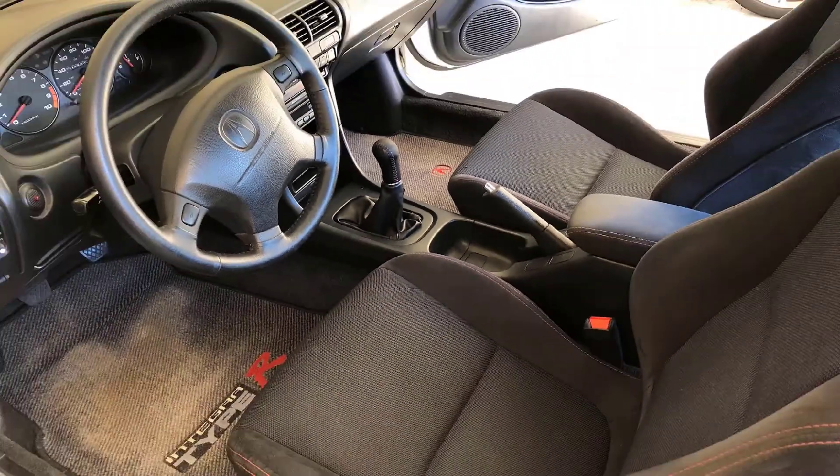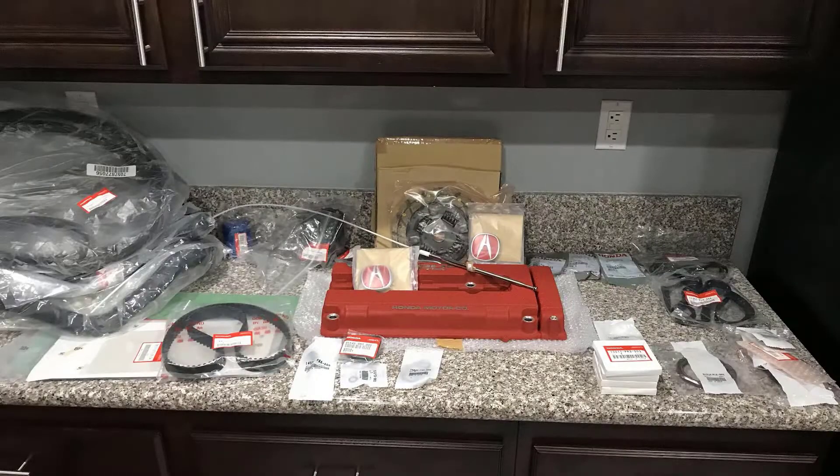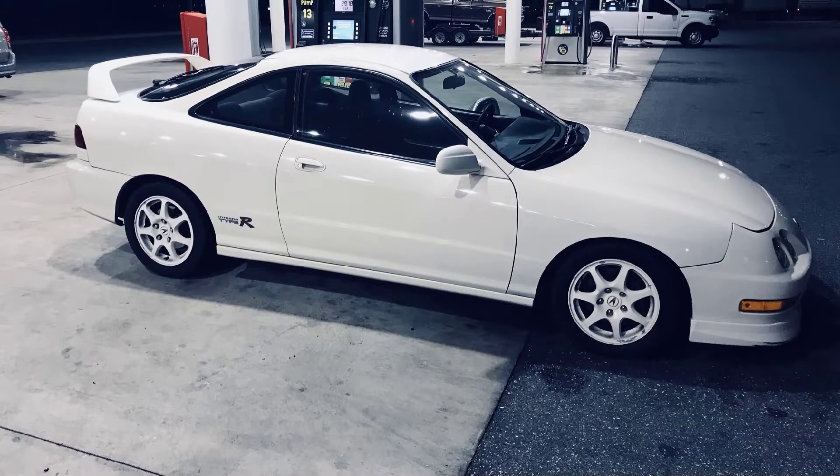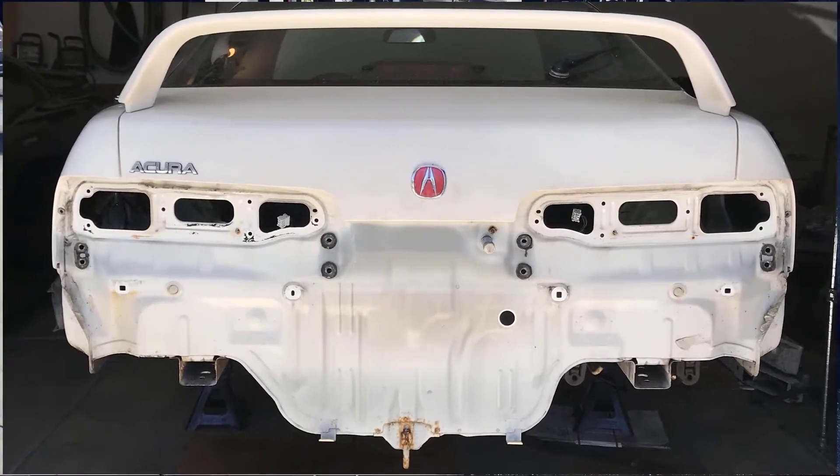Hey guys, hope you enjoy watching the restoration of the Rusty Barnacle Integra Type R 98111. Please subscribe and keep looking for updates. Thanks.